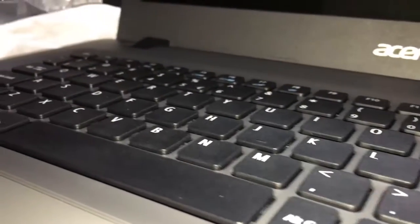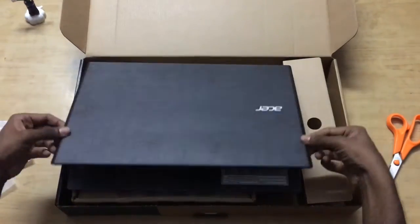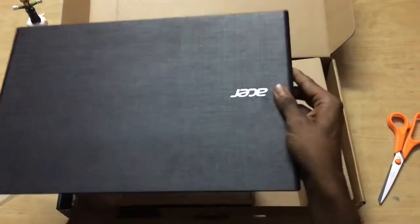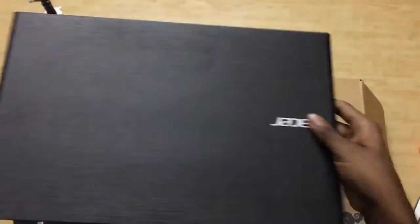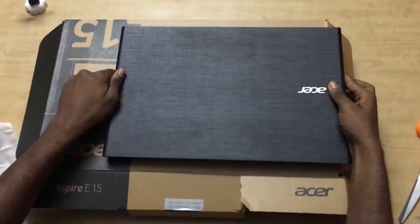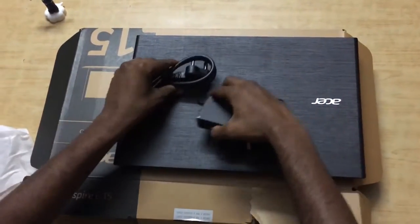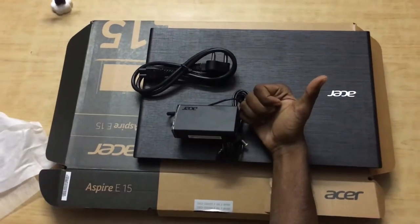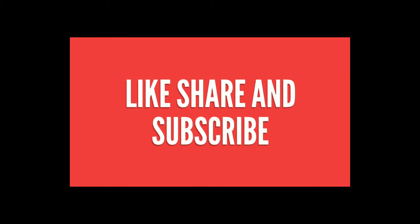The keyboard seems to be very clicky with a good amount of key travel, though not the greatest keyboard I've seen on a laptop. That's it for this quick unboxing — I'll be coming with a full review soon. This is the best laptop you can find for around ₹36,000 to ₹37,000, and it also has a dedicated gaming chip. Like, share, and subscribe for more videos — it's Jones signing off, peace!